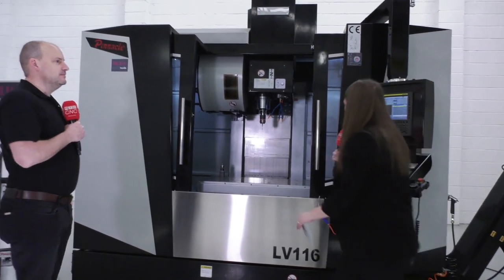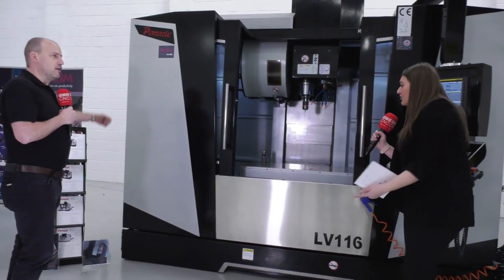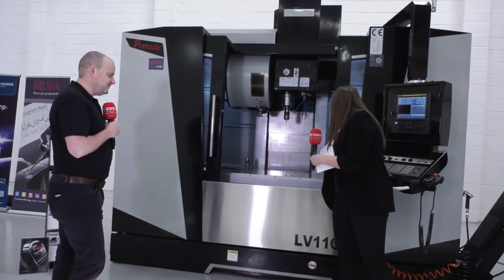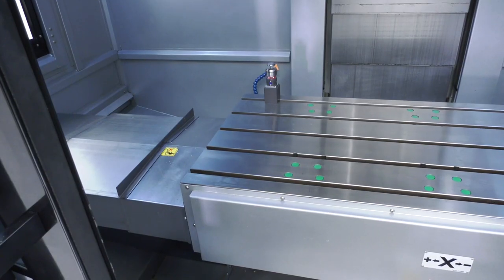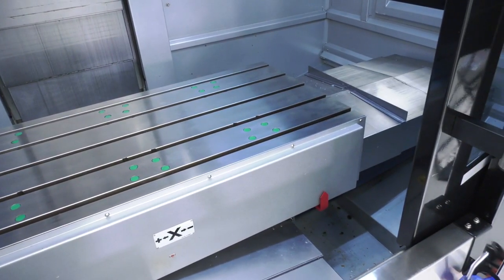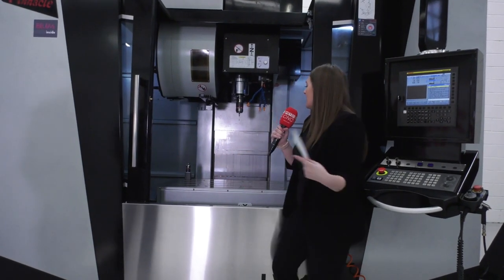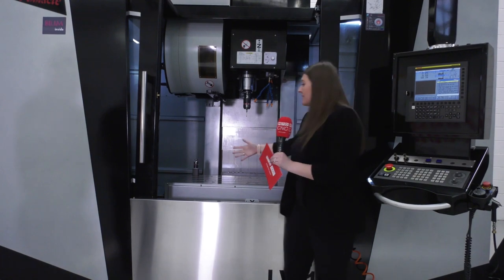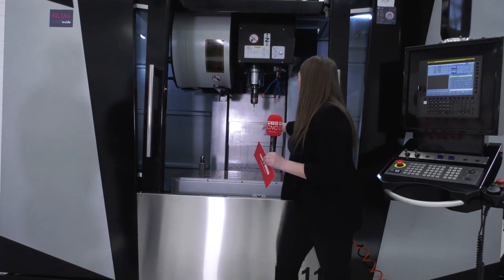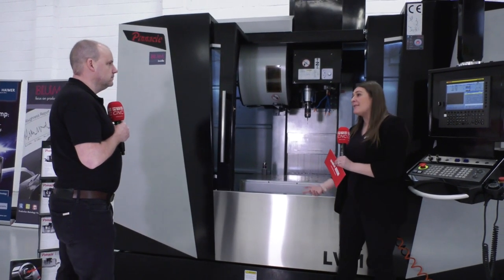The double doors — does that make a difference? Yes, because with a single door you'd need more length that way, so having two double doors is better. They've also got a washdown nozzle, which is great for getting into the back and clearing swarf — even from the little nooks and crannies. On the probing side, there's a tool setting probe and a workpiece probe — a mushroom probe in the corner that sets up all your tools and monitors for tool breakages.